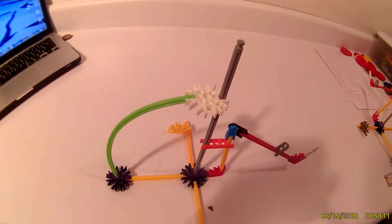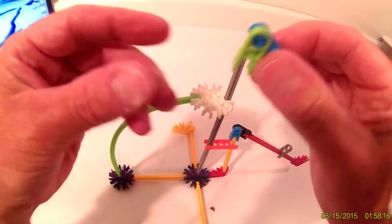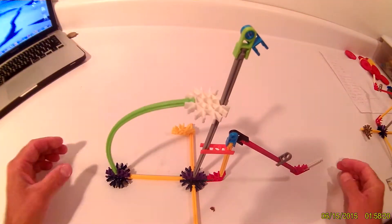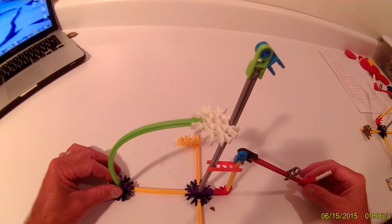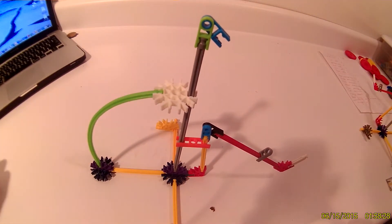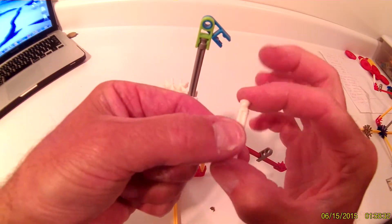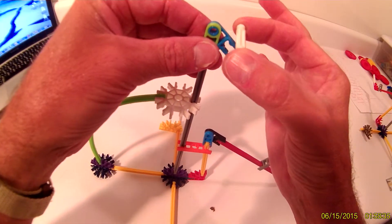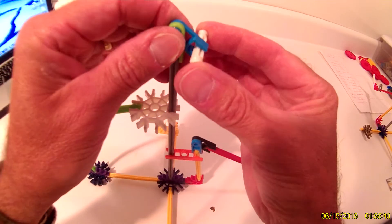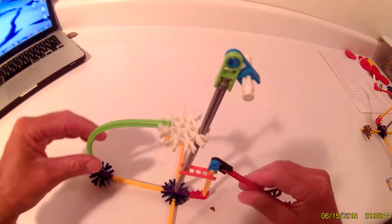Now take your remaining hinge and snap it onto the top of your gray rod. Then your white connector is going to snap into the hinge sideways — snap it in there.